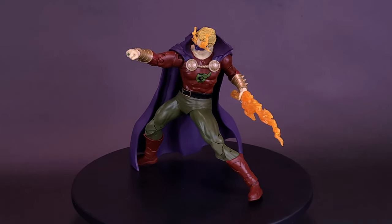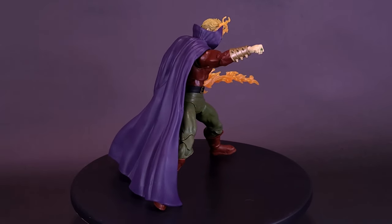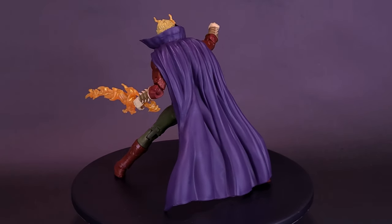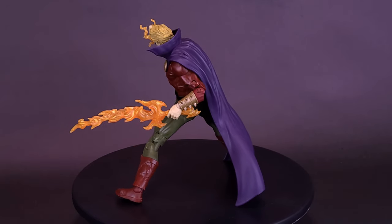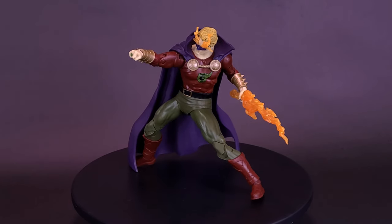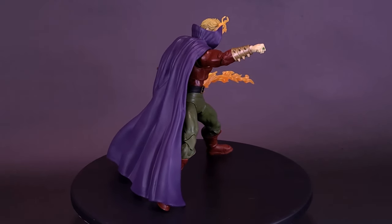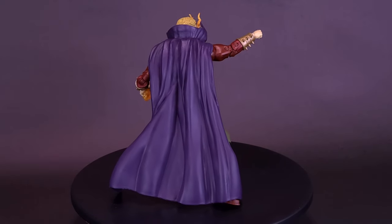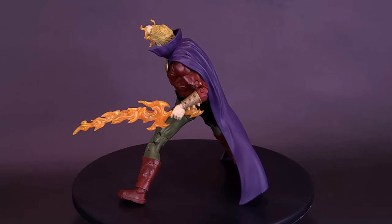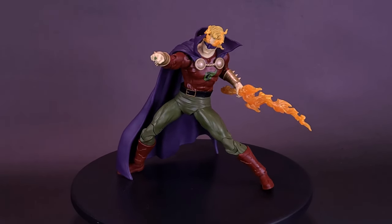The upcoming Golden Age Green Lantern seems to be using the same mold as Dread Lantern, brightening up the colors and adding some green to the interior of the cape. It also looks like they're using the same head sculpt, which is interesting — I would have suspected they already had the mold and were just adding flames to the eyes, but it seems to be the other way around. They're probably using the same head sculpt between this figure and the upcoming Alan Scott Green Lantern.